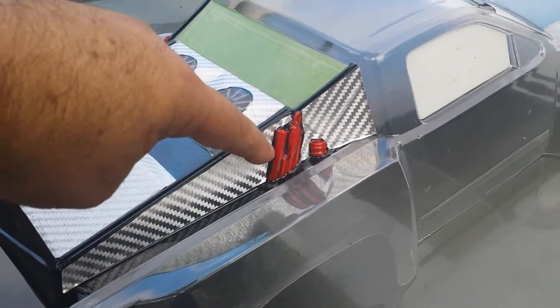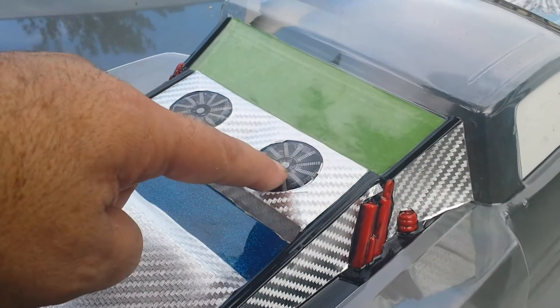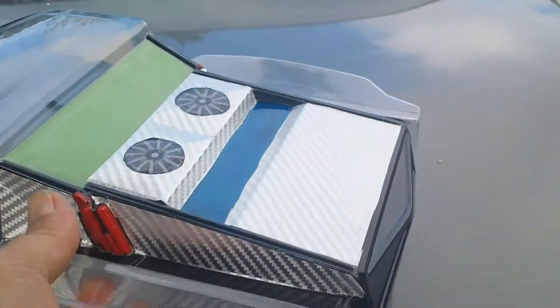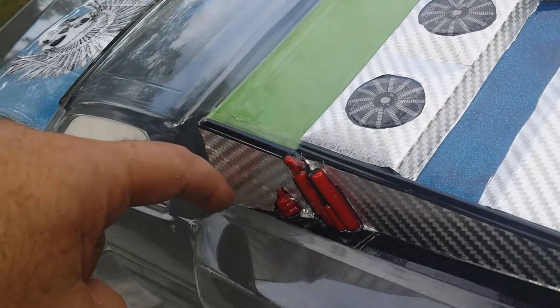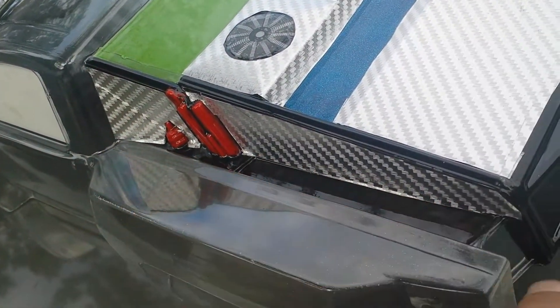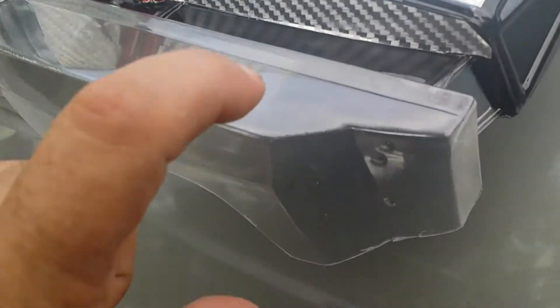I've got the chrome carbon fiber in here, painted the shocks up, put the fans on the underneath, put the chrome carbon fiber here. What I'm going to do is the light blue coming back through here, and then I'm not sure how I'm going to do this yet — I'm still thinking about that. But this will be dark dark blue like that right there.